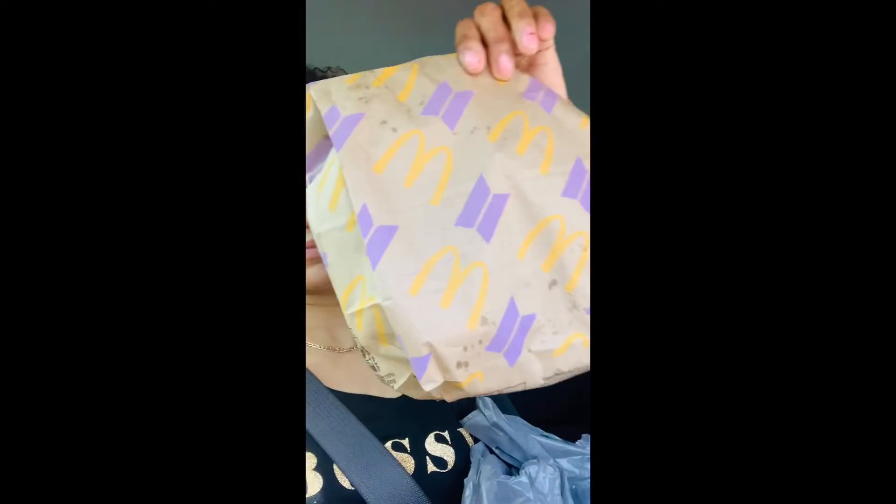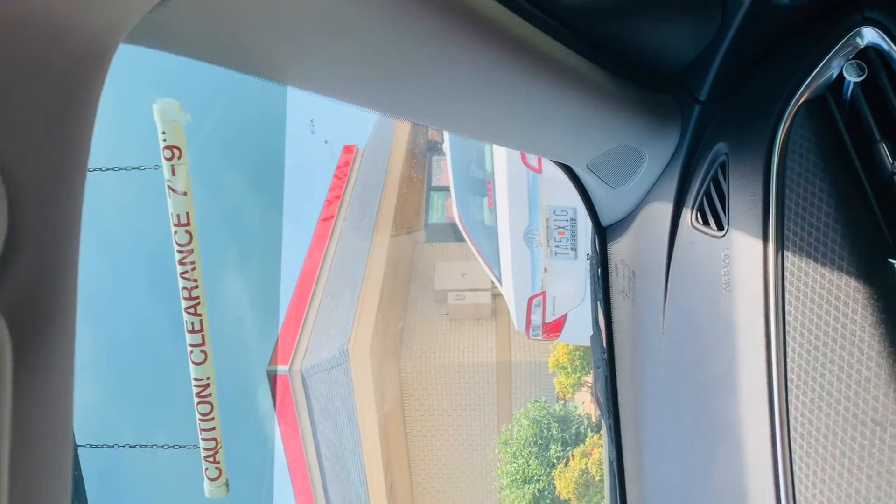Hey guys, it's Devin K. I'm in the car getting some food to try on camera with you guys. I'm in line for the drive-thru at Burger King. I already went to McDonald's, so I'm going to eat McDonald's fries with a side of mac sauce, then get a Whopper and an Impossible Whopper from Burger King. I'll add the mac sauce on them and eat half of each sandwich on camera. I just wanted to try something different and see what kind of feedback I get.